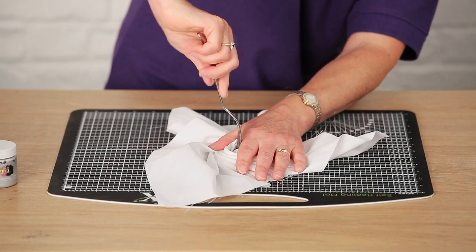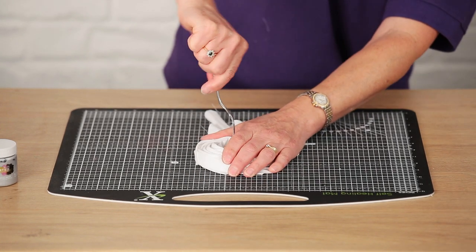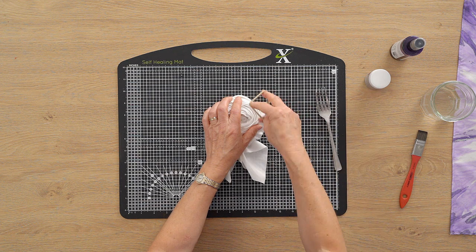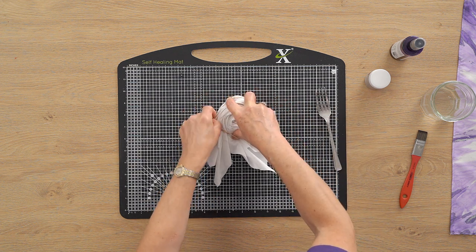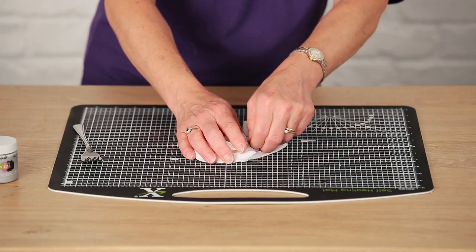Press the fork down as you twist. Keep going until you incorporate all the edges, then hold that in place with a rubber band, tucking in all the corners as you go. Then it will be all ready to add some colour.